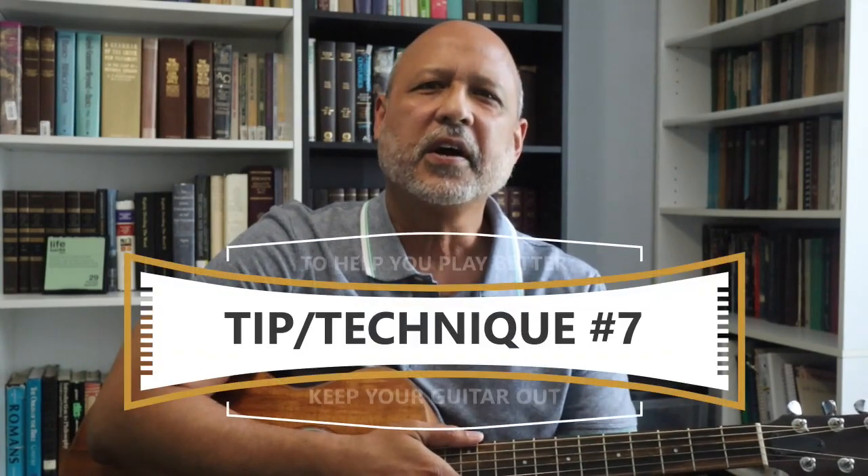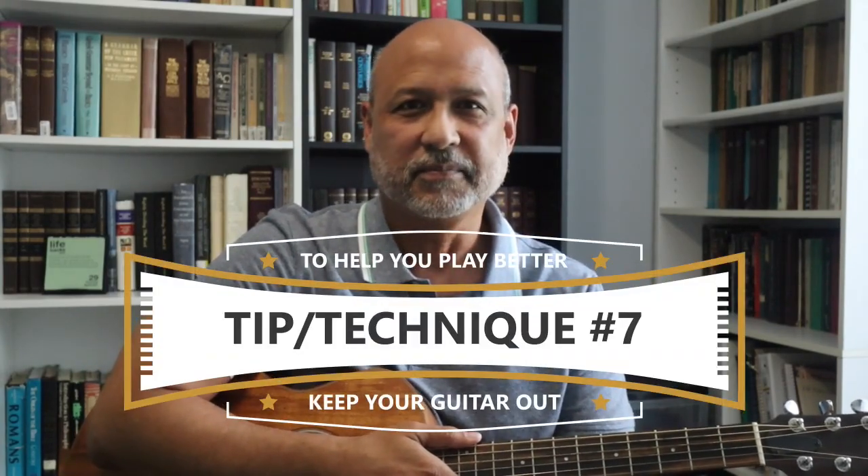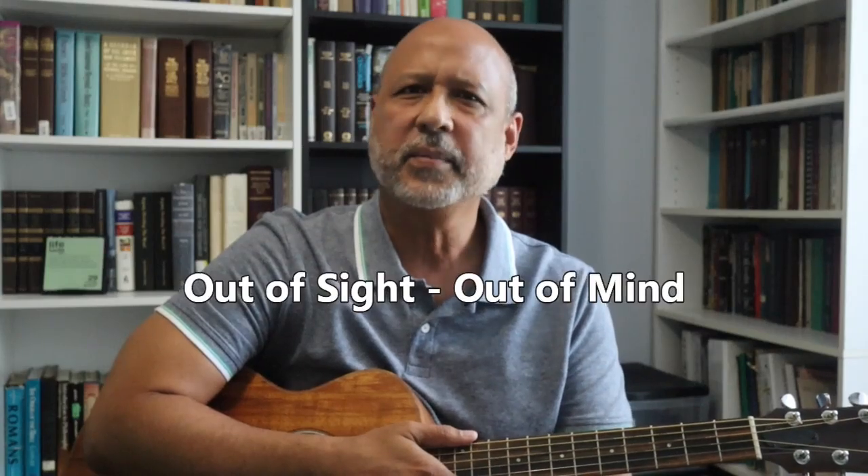Last tip: keep your guitar where you can see it. If that means investing in a guitar stand, it's a good investment. If you see it, you can pick it up and practice. If you don't — out of sight, out of mind, right? The more you keep the guitar in your hands, the more comfortable you'll be with it. And if you do it enough, it just becomes an extension of your body.